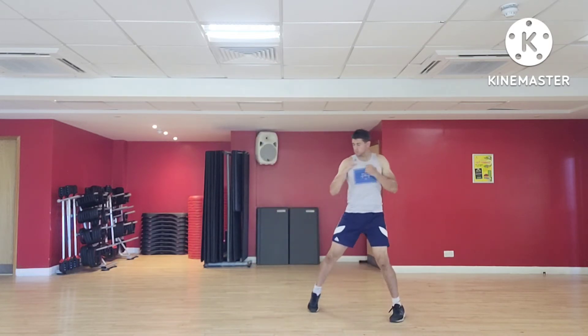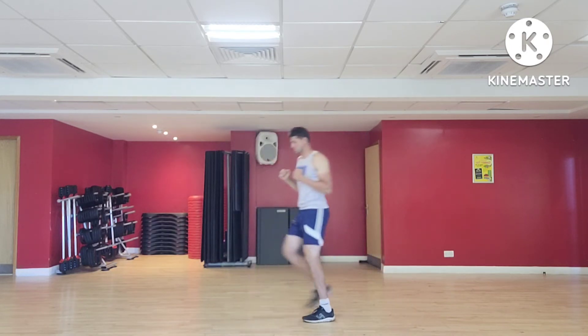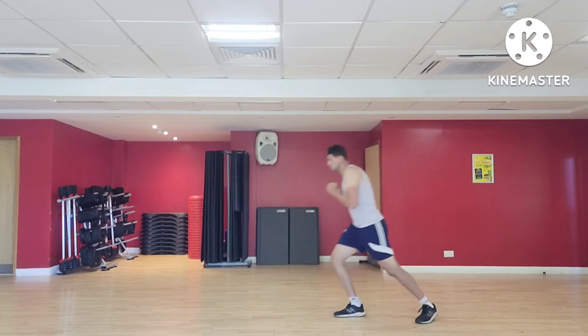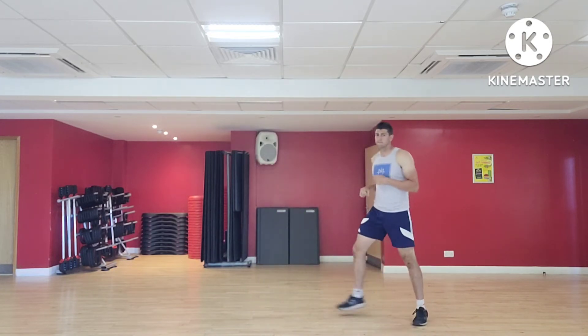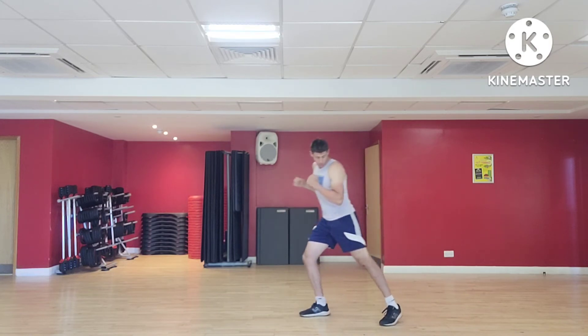Once we've got that, no punch is complete without a strong bit of rotation. We've got plenty of time to pull back and then drive that hip and shoulder right through. So there's a lot of trunk rotation here, and you can use that in your class to talk about working through the core.